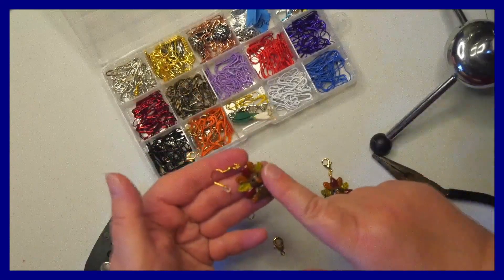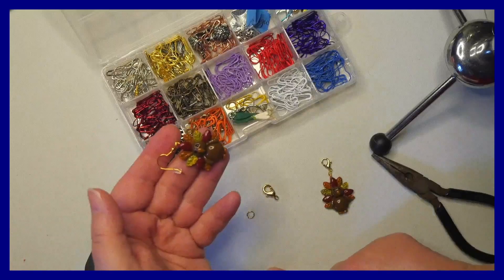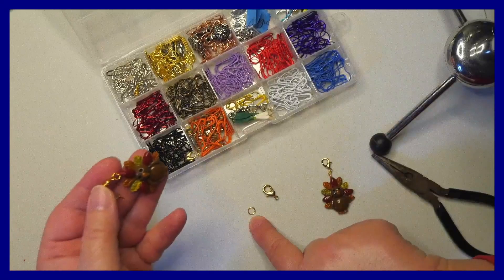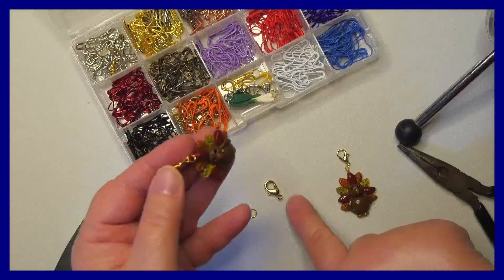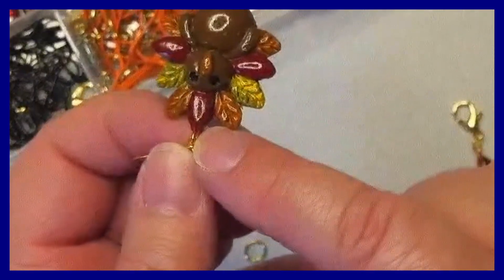First thing you need is your earring, and then you're going to need a lobster clasp. If you happen to break the jump ring that's already on the earring, you'll need a new jump ring. The jump ring connects the lobster clasp to the actual dangling part of the earring.